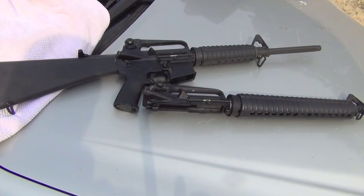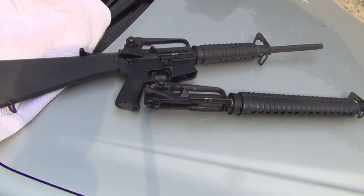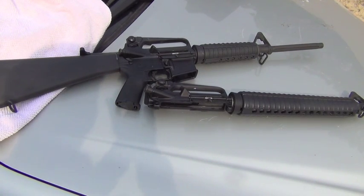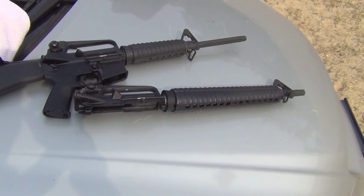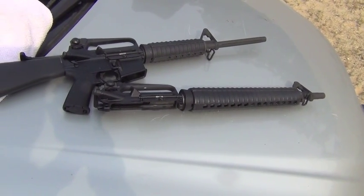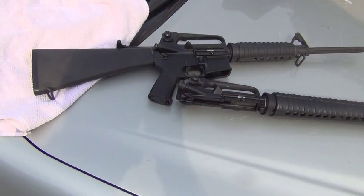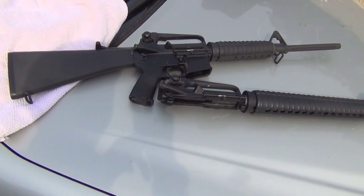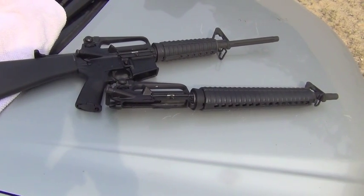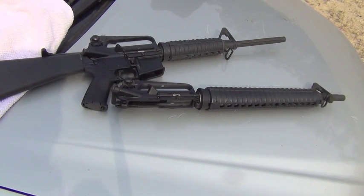Hey folks, what you see on the table before you are two Bushmaster uppers. Neither of these uppers have the flash hider on the front, suppressor, or a brake. These were purchased in the 90s after the assault weapons ban. Somebody was looking in my safe the other day and said that dissipator upper looks really cool, why don't you go shoot it.